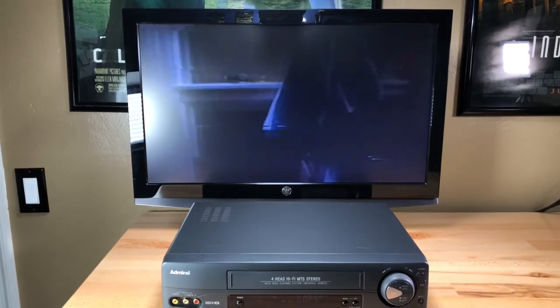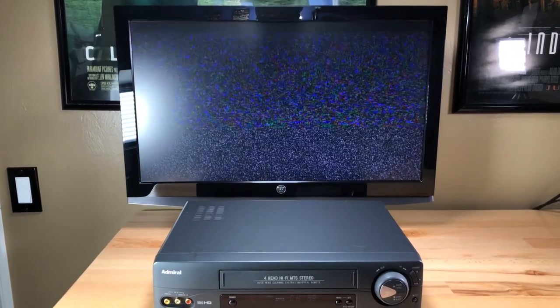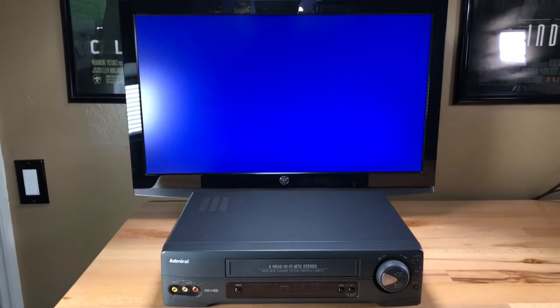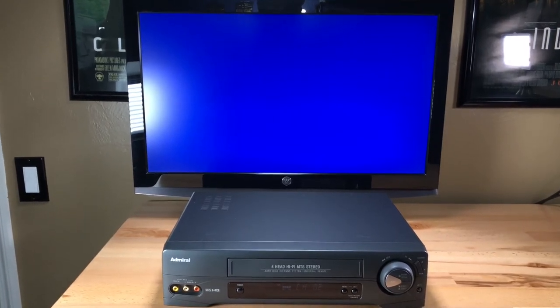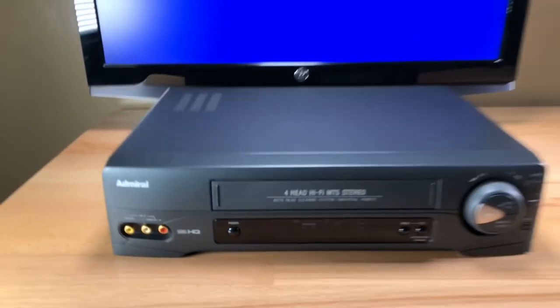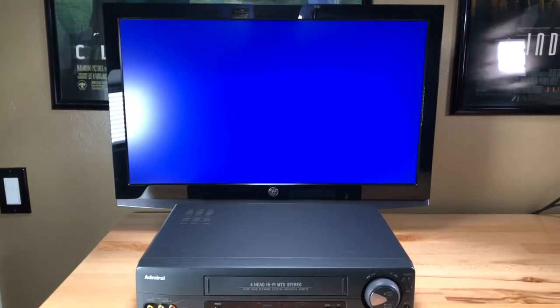All right, and I'm going to hit play again. There we go. Good. Now I'm going to do stop fast forward. You have a nice on-screen display with this. All right, it stopped and now it's doing a higher speed fast forward. That's excellent. You can hear that — hear it? Stop.